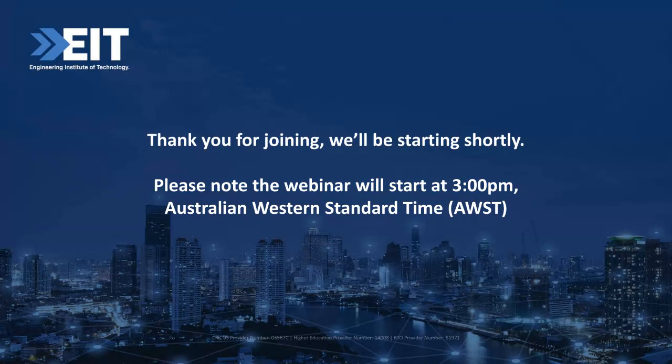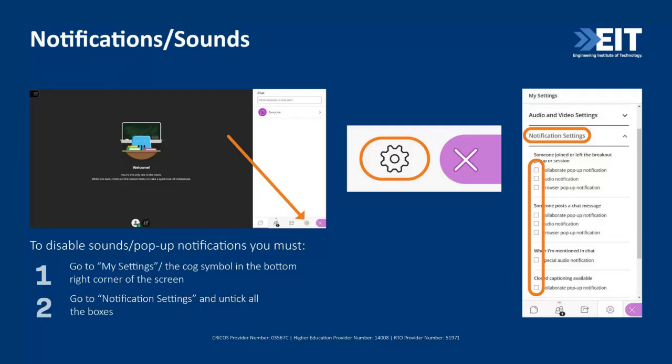Hello everyone, hope you can all hear me. My name is Riley and I'll be hosting this technical webinar for you today. Before we get started, please go to your notification settings in the bottom right-hand corner of your screen on desktop, or open the session menu on mobile, and untick all the boxes under notification settings. This will make sure you don't receive any pop-ups, sounds, or notifications during the session.